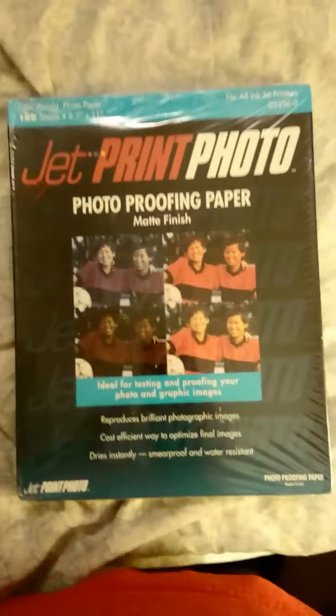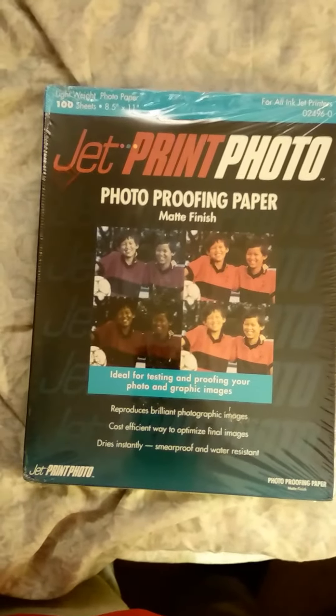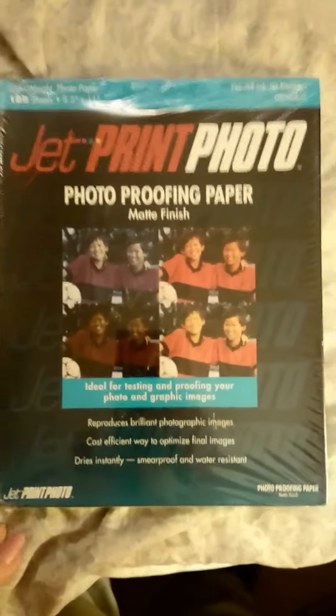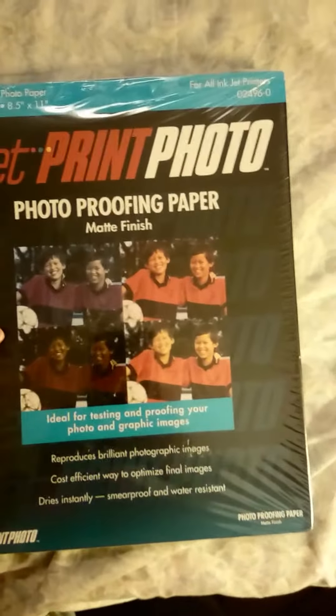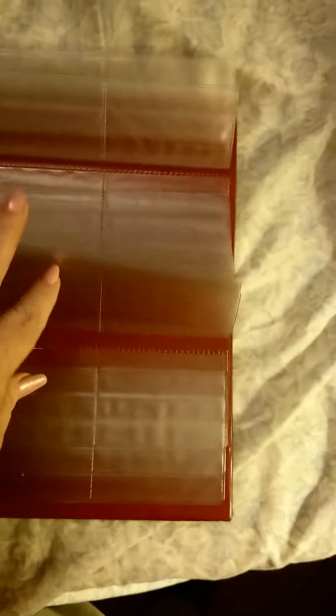Does anybody know what pro photo proofing paper is? I'm assuming I can use it like photo paper. Does anybody know? But it was like $1.91. This — nothing fancy on this side, just a calculator, but look at all these buckets. I can do a lot with those. So that was good. That was 90 cents.